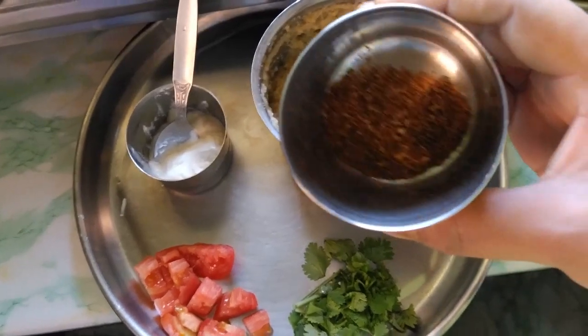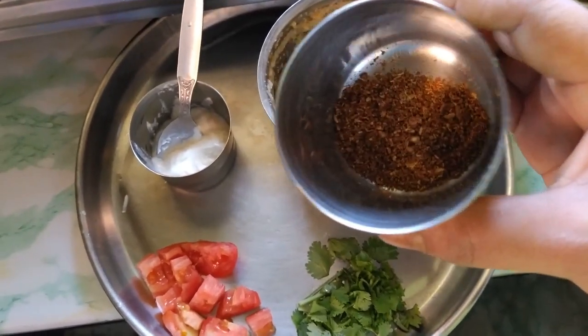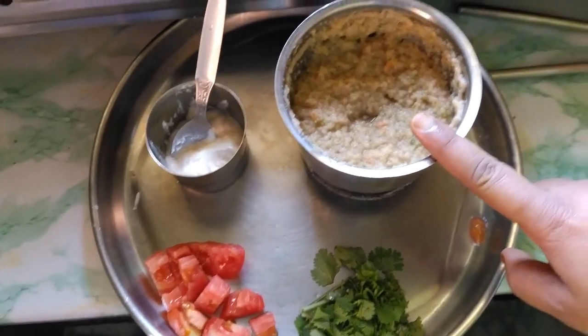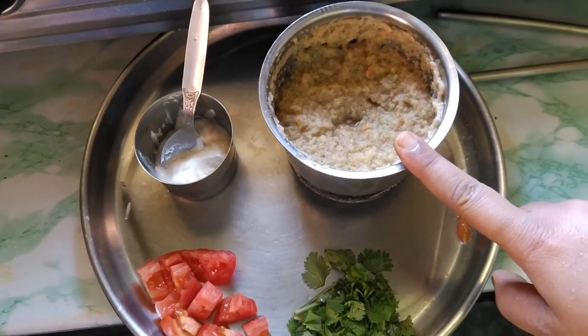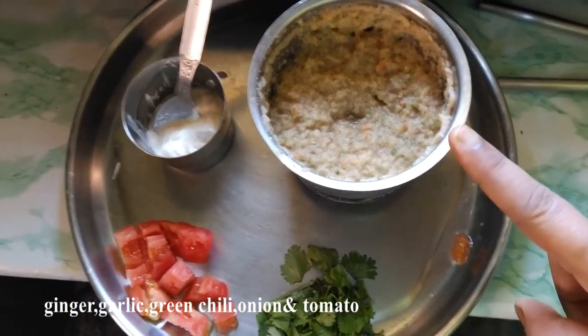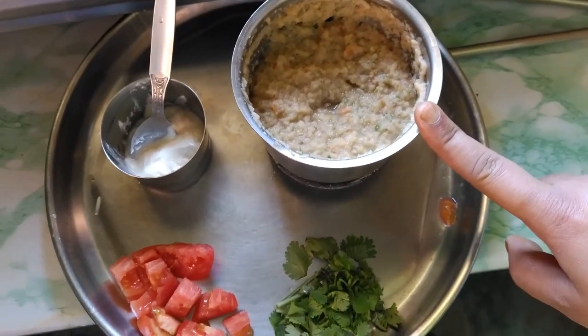We will fry the small piece with the chicken and the egg. We will fry the chicken.